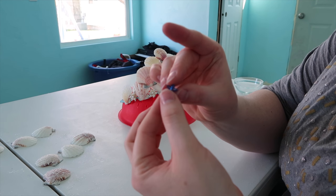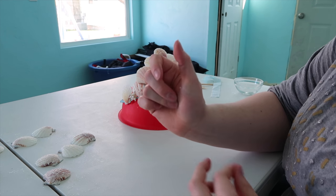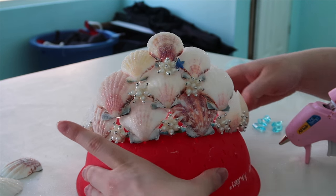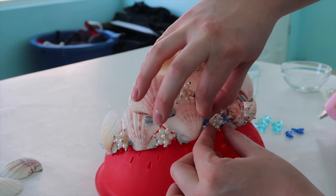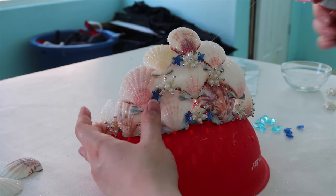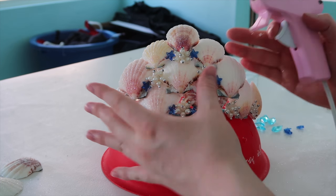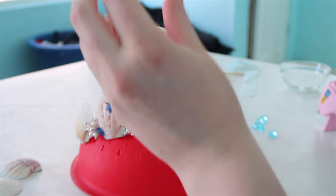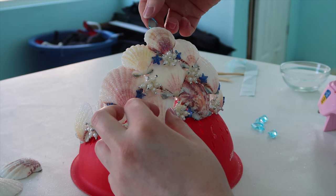I have some little starfishes that I am going to be gluing on top right here. And I have some sea glass that I want to put at the top and around it.